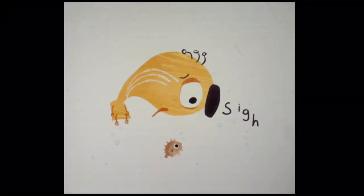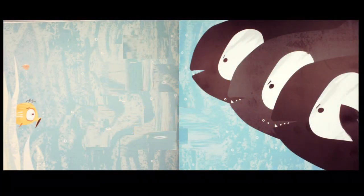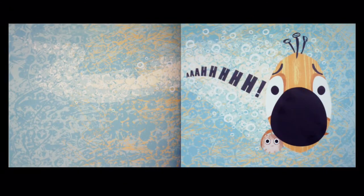Sigh. Beep. Bop. Beep-bop-bably-boo. Shoo. Shoo. Shoo. Ahhhhh.